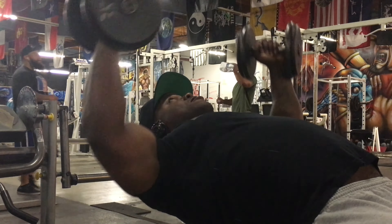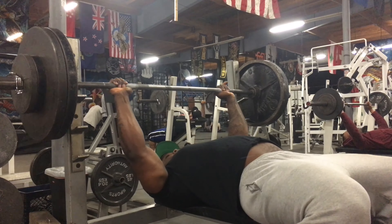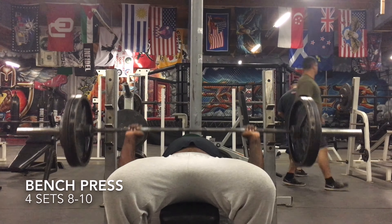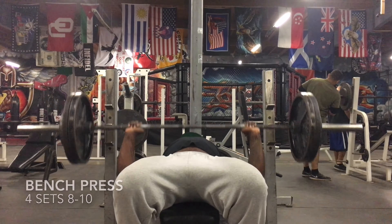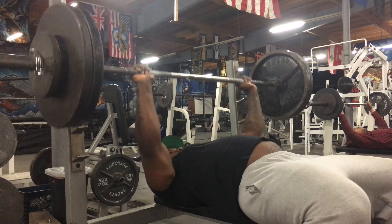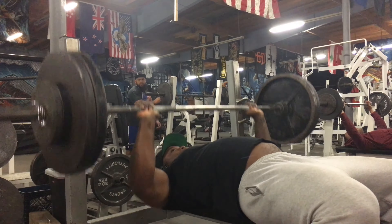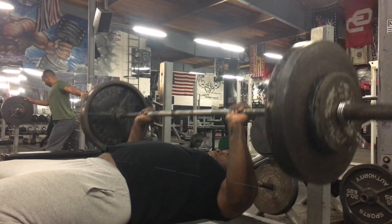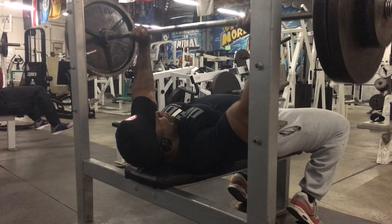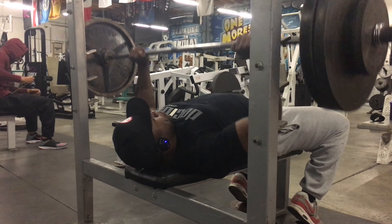Then we jumped into some incline dumbbell flies, still hitting that upper chest. I did about four sets of 15 reps to get that chest nice and pumped for the rest of the workout. You got to get it pumped man, you got to put that blood into the chest — it's the only way it's going to grow.